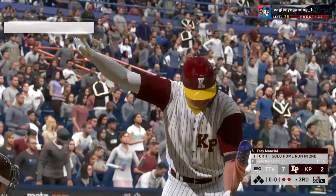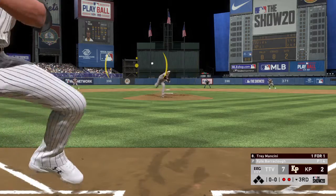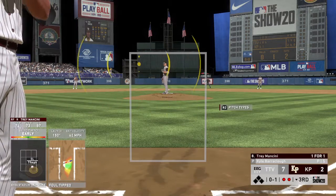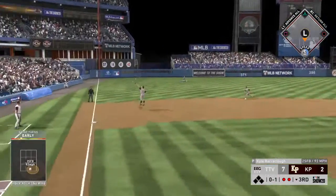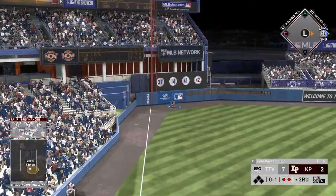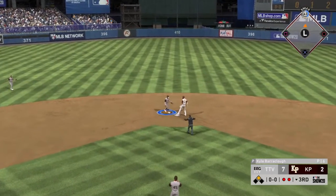Now Trey Mancini — he got a hold of one and went yard in his first appearance in this one. Fouled away, bases are empty with two men out. This is hit sharply to the left side — a leaping try but it's out of his reach and into the outfield. Throw into second, but he'll be in there.